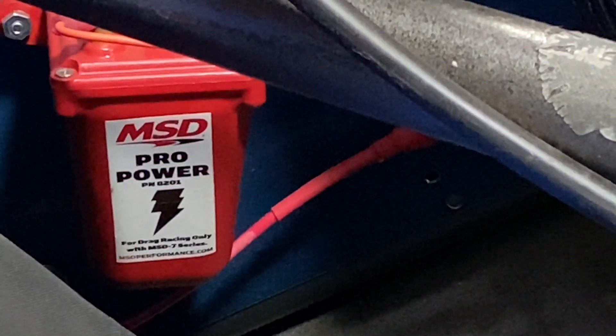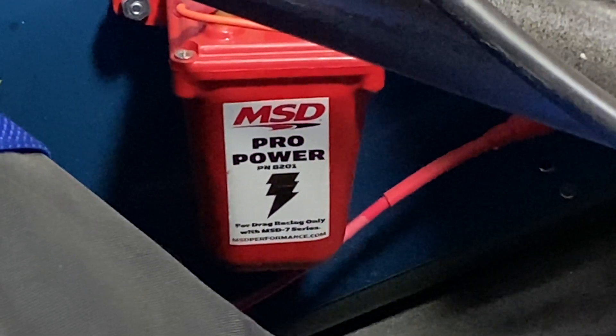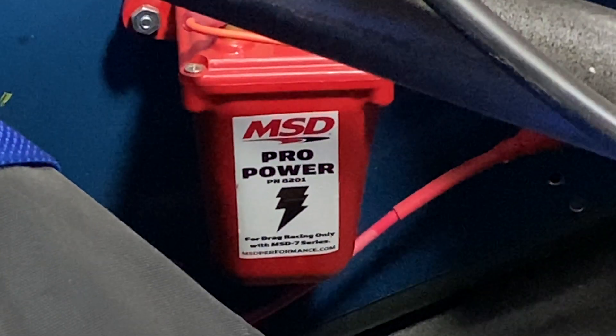This MSD coil is specifically for 7AL 8 and 10 series ignition only. It will produce a maximum voltage of 55,000 volts.